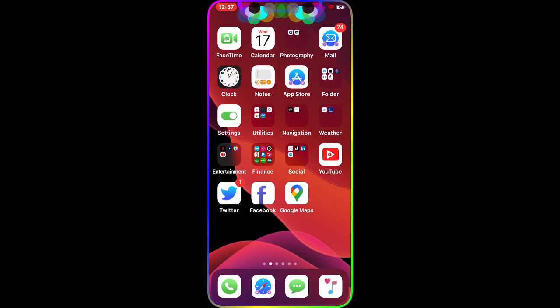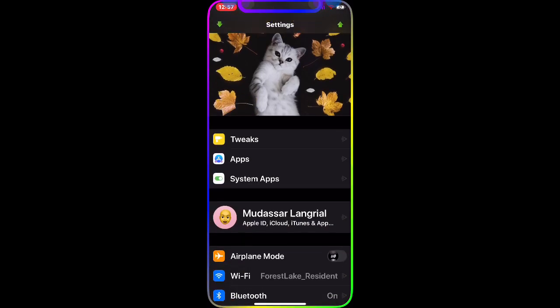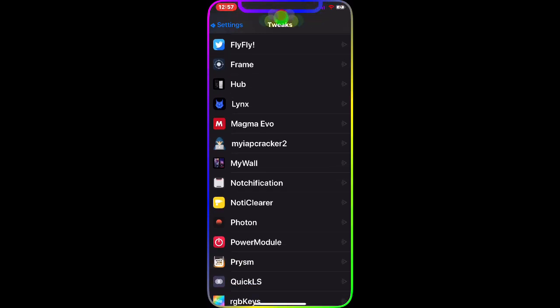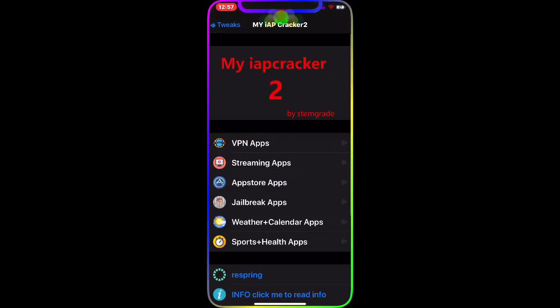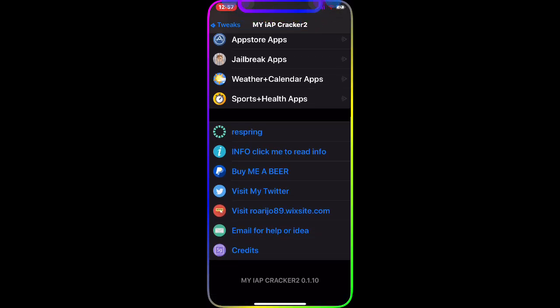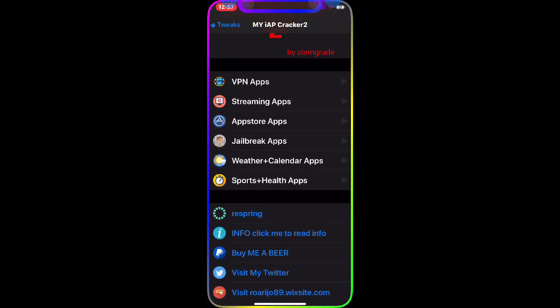I'm going to show you the tweak and how to make it work. We're going to go to Cydia, then Settings, then Tweaks. The tweak we're talking about today is MyIAP Cracker 2. The interface shows options including VPN apps, streaming apps, App Store apps, jailbreak apps, weather and calendar apps, and sports and health apps.